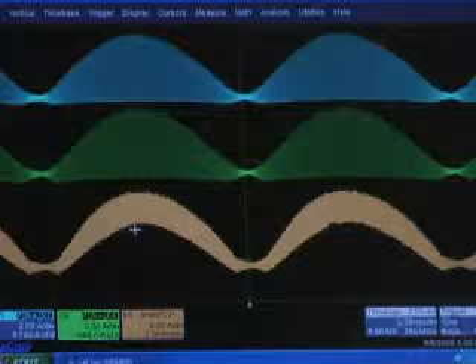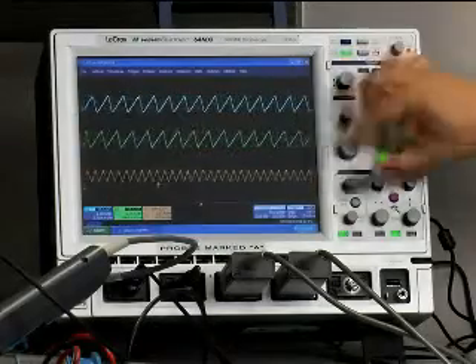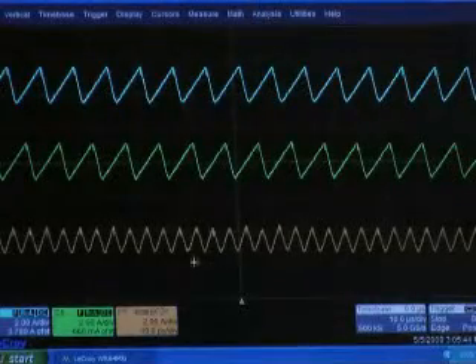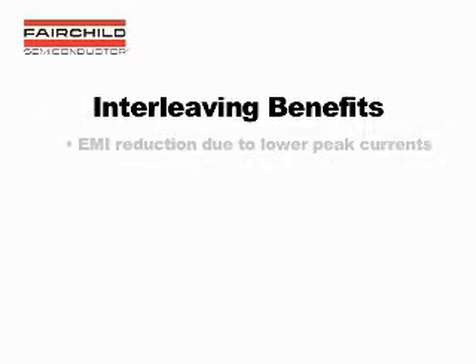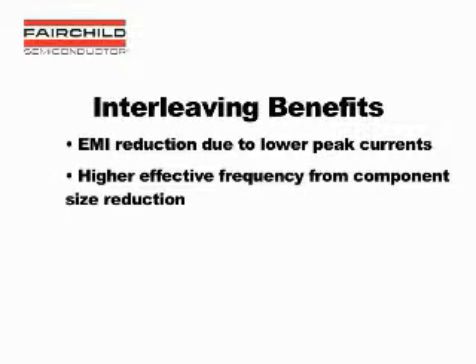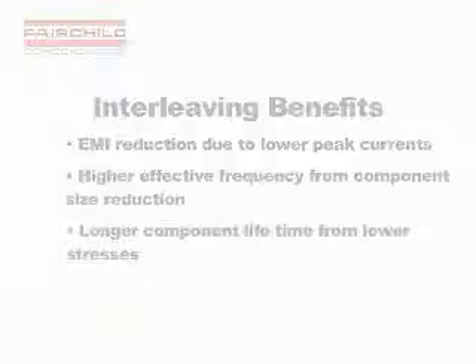You can see that from the perfect synchronization, there are no spurious pulses in the combined waveform. In a more detailed time scale, you can see that the currents are out of phase by 180 degrees, and how that results in a smaller peak-to-peak total current. So interleaving brings benefits of EMI reduction due to lower peak currents, higher effective frequency from component size reduction, and longer component lifetime from lower stresses. Running two phases also means one of them can be shut off, also referred to as phase shed or phase drop, to increase efficiency in light load conditions. This is commonly known as phase management.